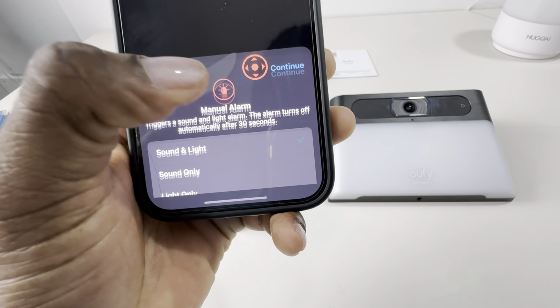This is the Eufy Solar Wall Light S120, and this is the video clarity during the day.